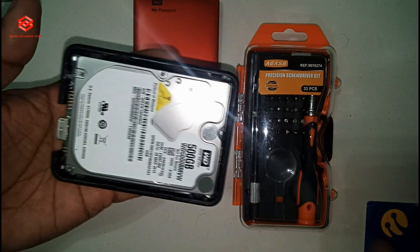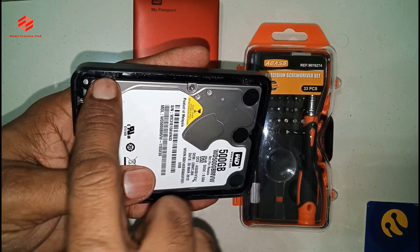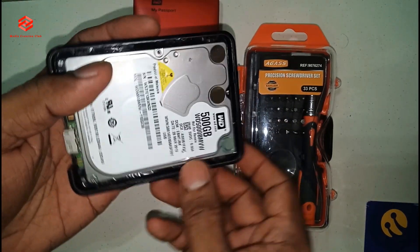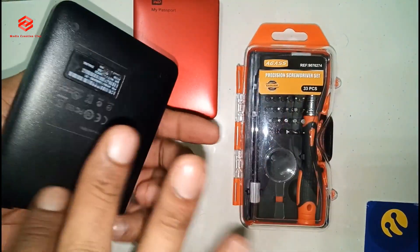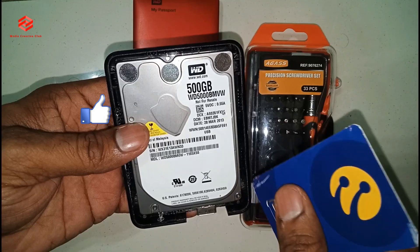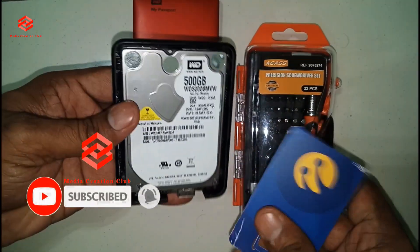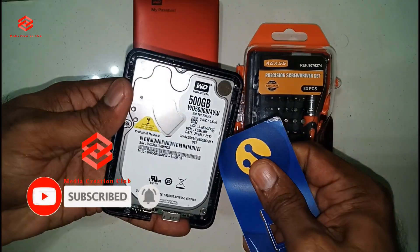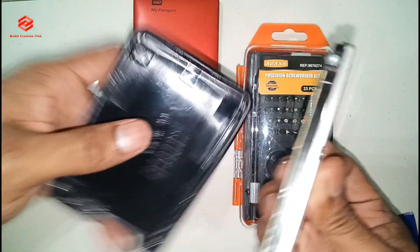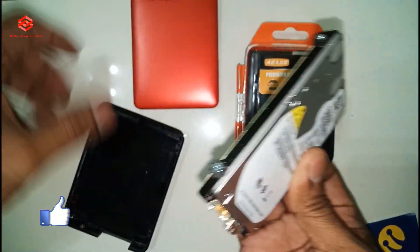This one is the card, you can see here. So you can see the rubber — the rubber is holding, and there is no screw. This hard disk is only holding with the rubber. You can just slightly pull one side and it comes out. You can see this rubber is holding.